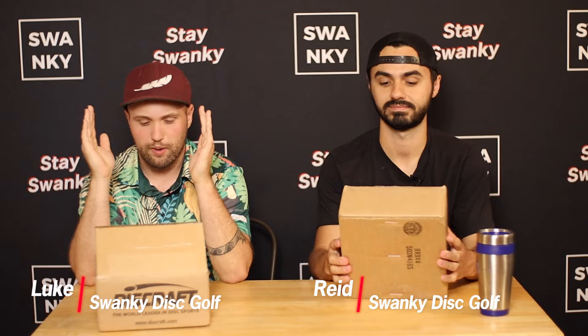What's up everybody, welcome back to Swanky Disc Reviews. I'm Luke, this is Reed. Today we have Discraft boxes that we just got in. Huge shout out to Discraft for sending us these. This is not a sponsored video or anything, but they sent us these to try out. We will have some reviews coming soon.